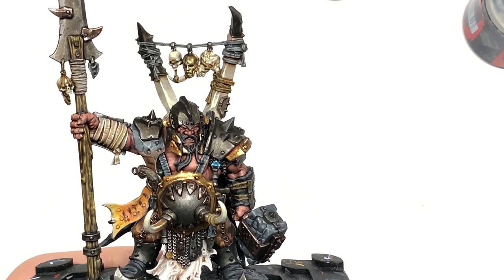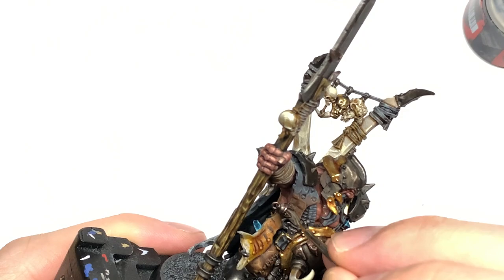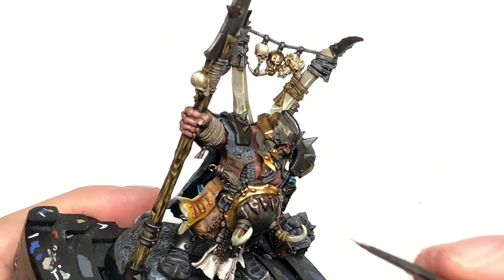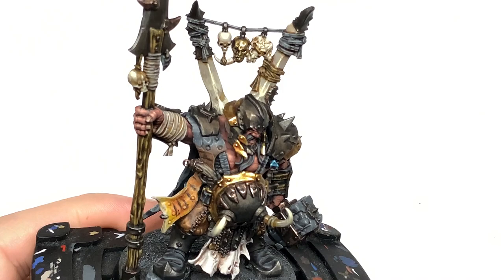Now I'm going to work on the grip of the pistol using a little bit of Citadel Baneblade Brown — picking out the grain on the handle and painting it in lines so you have little bits of shade in those grooves. Then use Citadel Rakarth Flesh mixed with the Baneblade Brown for a highlight on some of those parts to make the grain stand out on the wooden handle. Finally, add a little bit of Vallejo White to the previous mix and do one tiny little highlight on each bit of grain.